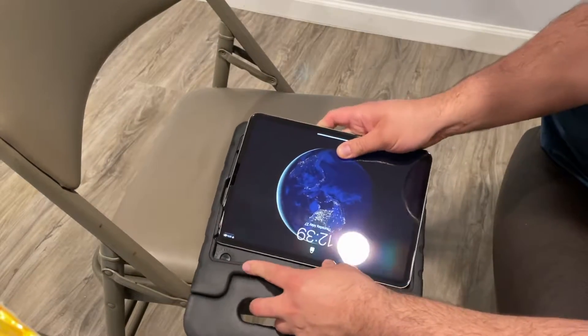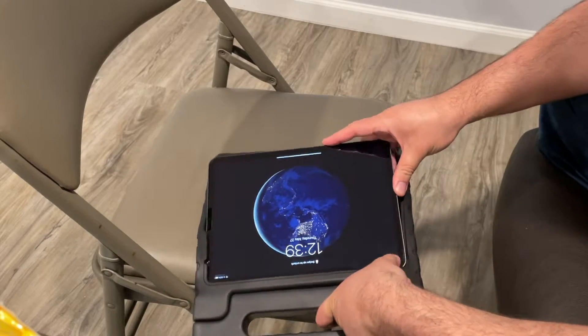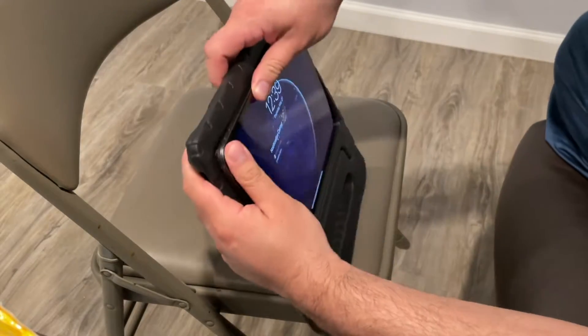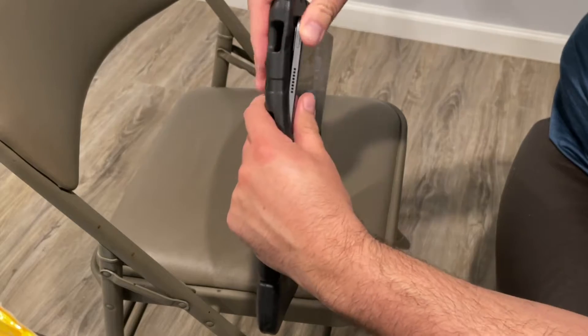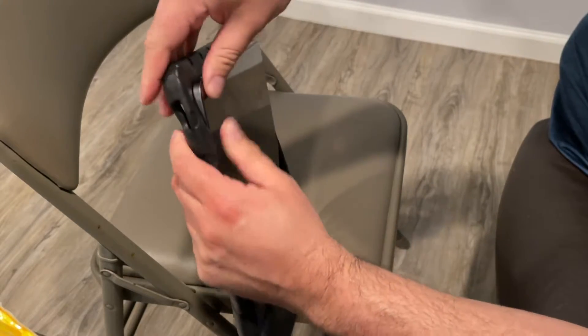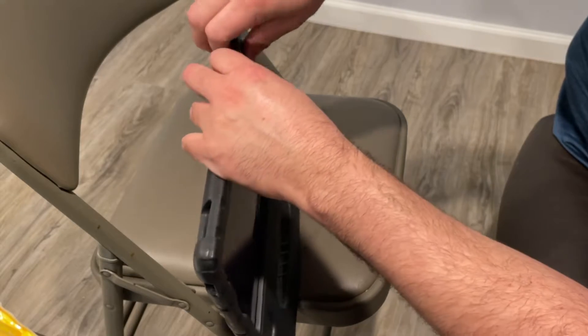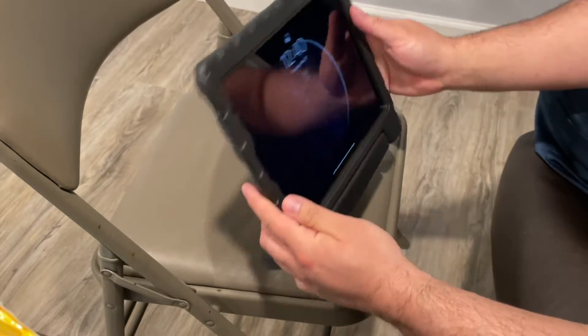I think putting it this way is better. This one seems more flip-flappy, so I'm sure that's going to be the easier part to put on. Just kind of go through the edges — there you go, and that's it.